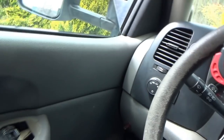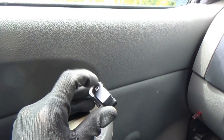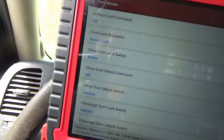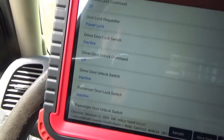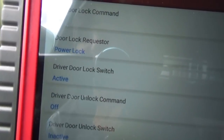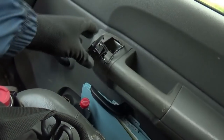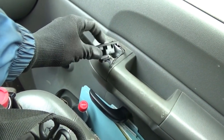Let's start with the door locks. He said that on the driver's side the lock button works, but the unlock does not. On our scan data, if we push lock, you'll see door lock switch active. But unlock does not do anything. On the passenger side, neither side of the switch does anything at all.